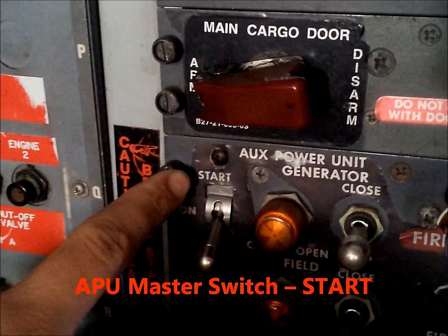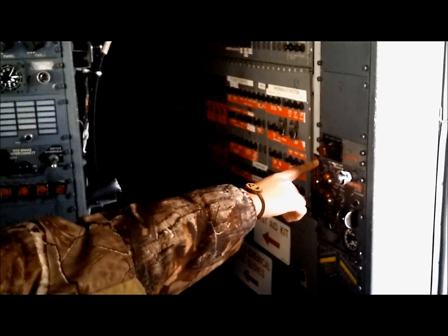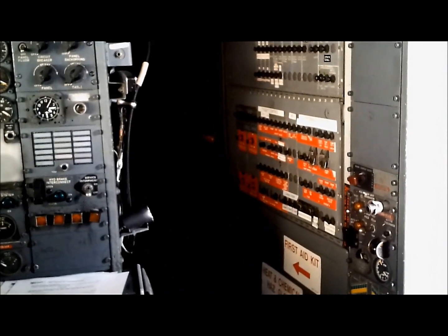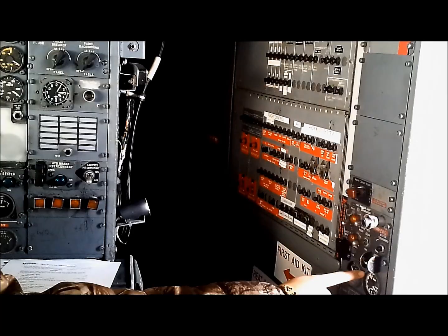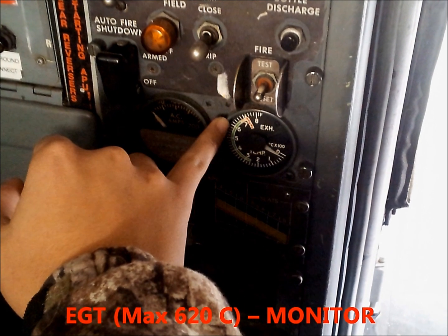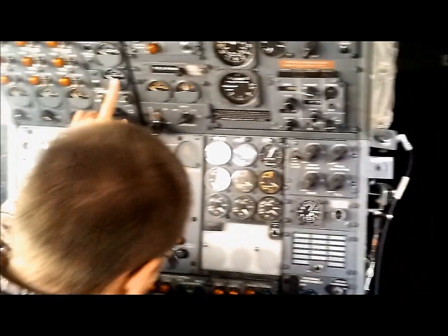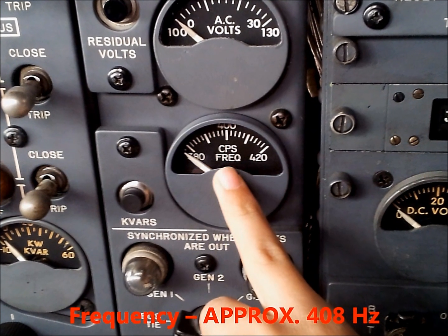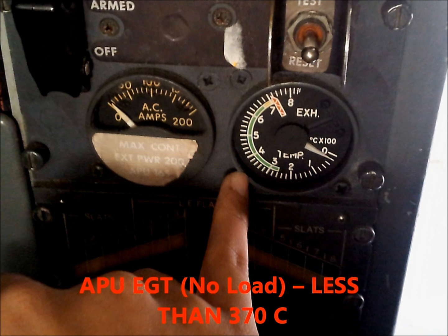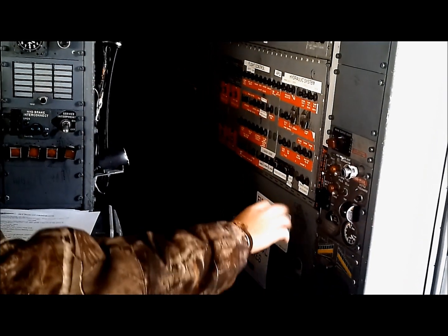APU master switch to start. APU crank light will be on then off — that will show in here as well. EGT max 620°C — monitor. Approximately 408 hertz. APU EGT needs to be less than 370. APU generator switch to close — APU controls.